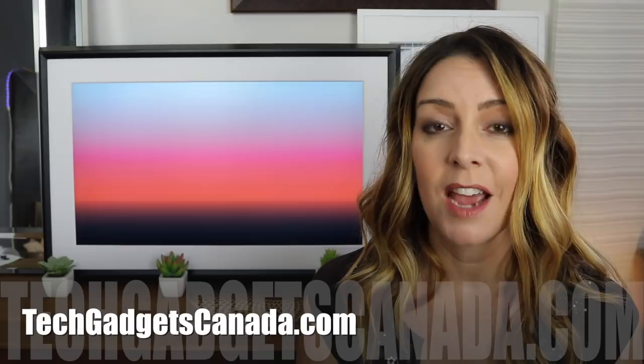If you want to read more about the Mural Canvas, head over to TechGadgetsCanada.com — I've got a full blog write-up there and you can post any questions either there or here on the YouTube channel. If you liked this video and found it helpful, please hit that like button and consider subscribing, since it does help me keep making more videos. I'm Erin — catch me on Twitter or Instagram until the next video. You can find me at Erin L. Y.Y.C.